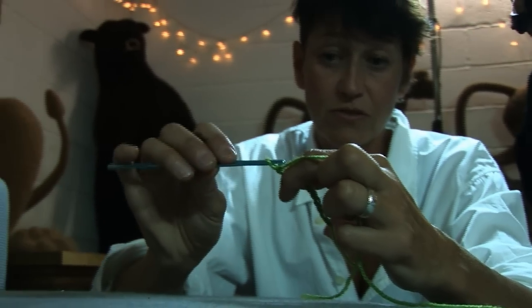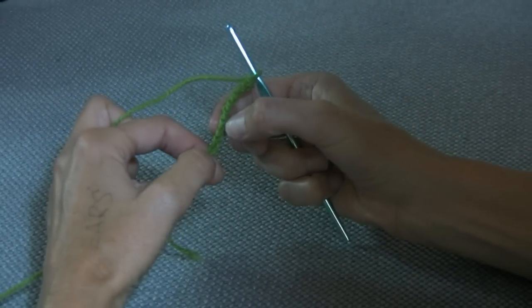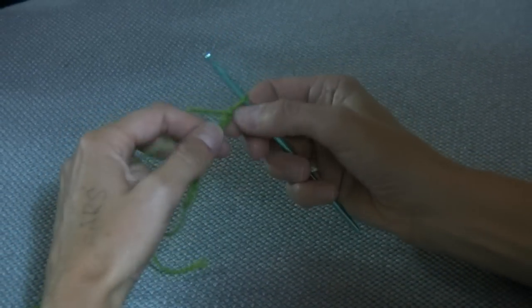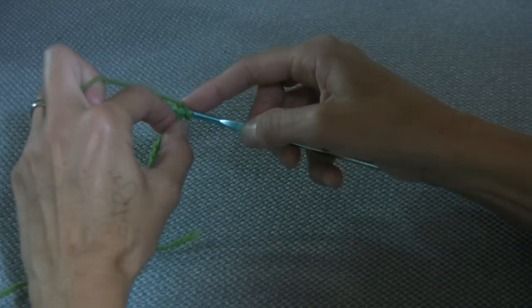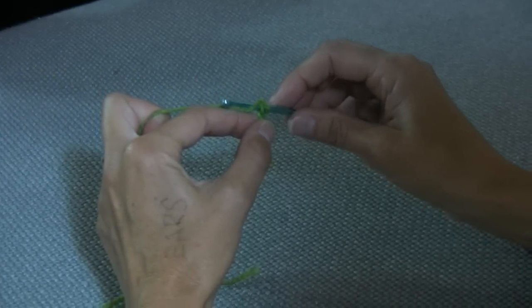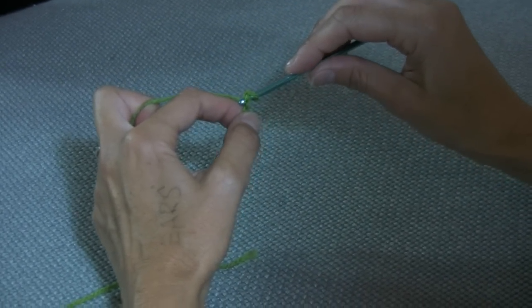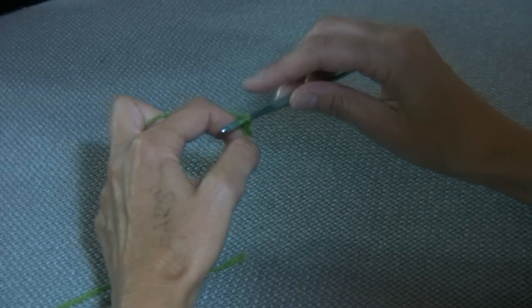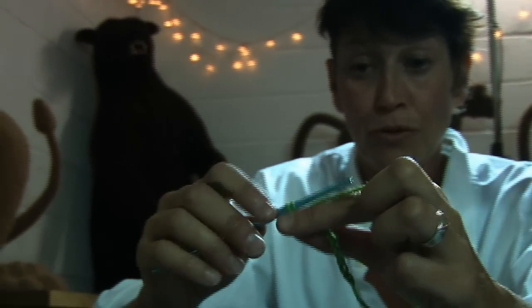So for our first double stitch, we're going to be putting the hook through all these little links — little V links. We put the hook through the first link, round the back of the wool, turn your hook towards you pointing down, and pull the wool through — just pull it through the first link. If you do that you should now have two links on your hook.